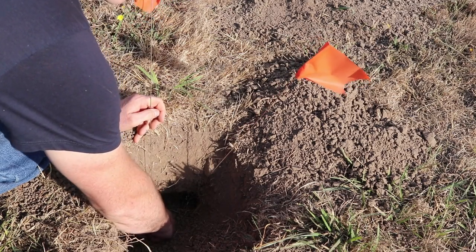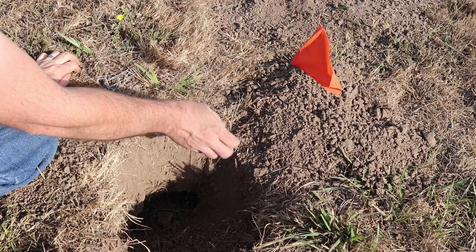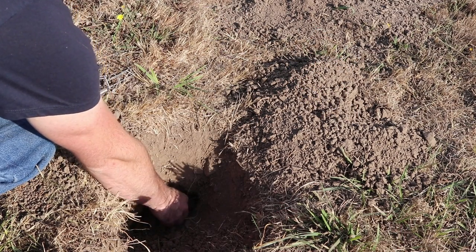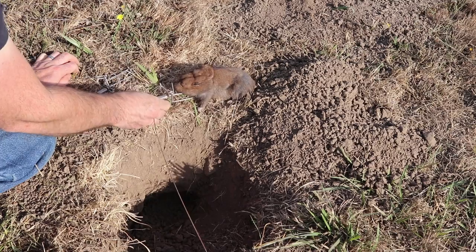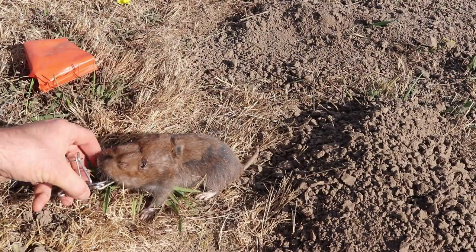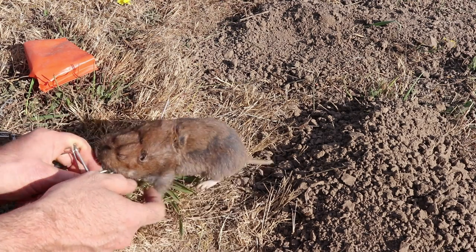I don't feel any resistance — this one doesn't have a gopher. These flags make it really easy to find the trap. This one's not pulling out very easy. There we go — that's a huge gopher. The Gofenator trap worked perfectly. The gopher went down the tunnel, his body went over the jaws, he hit that trigger, and the jaws closed right behind the shoulders.